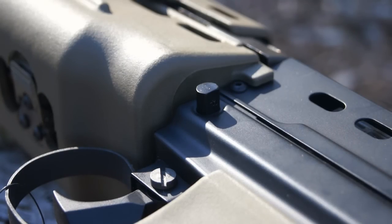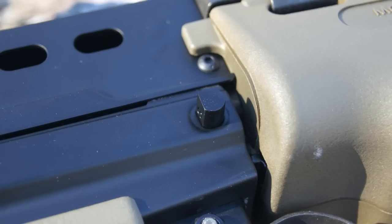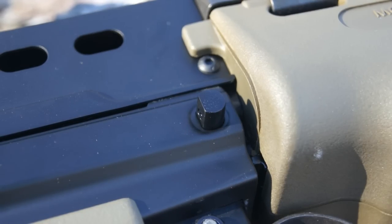Wondering where your safety is, since it's not on the selector switch? It's this small black piece right here, located just above the trigger and just behind the handguard — it's just a small button-style safety. When it's pushed out the left side of the gun, the gun is capable of firing. If you push it inward so that it sticks out of the right side of the gun, then the gun is on safe and you can't pull the trigger. The safety is actually located in a nice, convenient position. It requires a little bit of force to move, so you won't be accidentally hitting it and knocking the gun on safe when you need to fire.